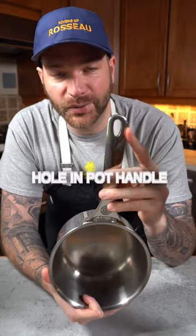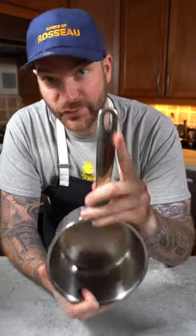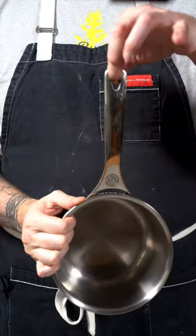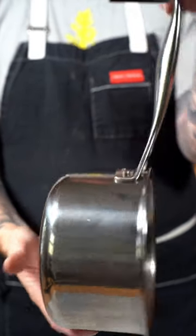Why do pots have little holes right here in the handle? Let me show you two ways on how to use it. The real reason is to actually put a hook and to have them standing up like that, instead of laying down flat.